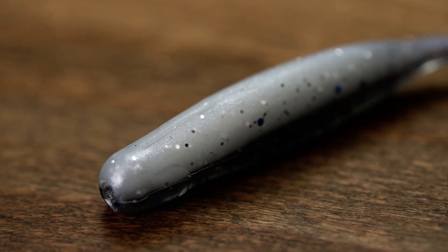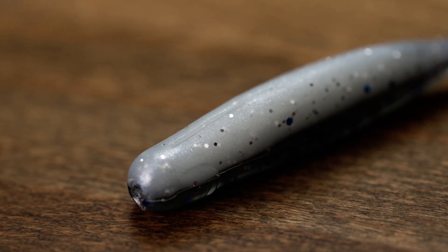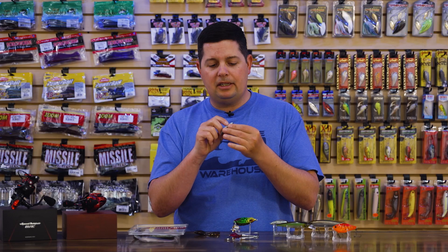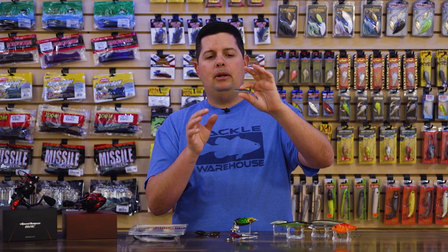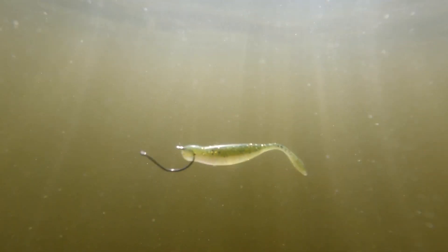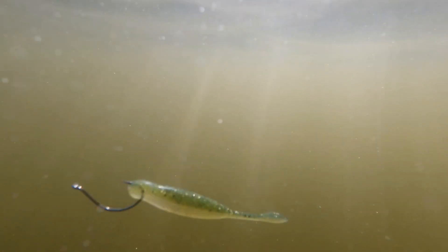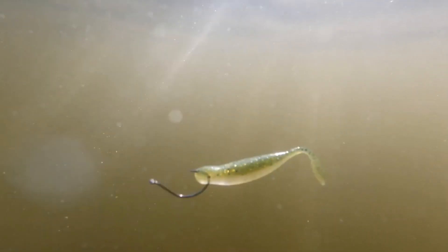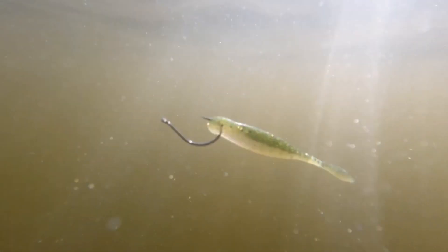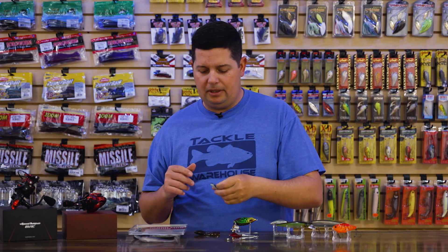Another cool thing they did is there's a small slot right on the chin where you feed your nose hook through the mouth of the bait — the slot is already there for you. It keeps the bait in a perfectly horizontal position on a drop shot, giving you better action and hookups than going all the way through the head. It's also made out of high-buoyancy plastic, so it's going to sit in that perfectly horizontal profile. You can work it on a jig head or a Ned rig, but it's really designed for nose hook drop shot and that's where it excels.